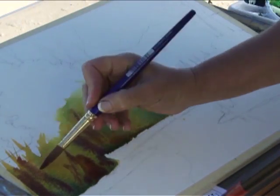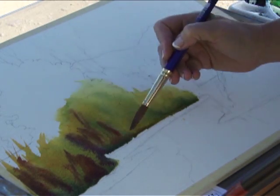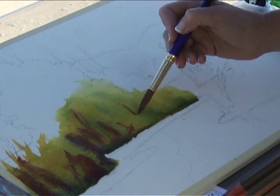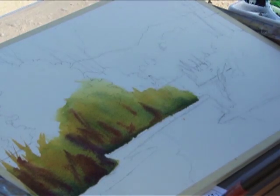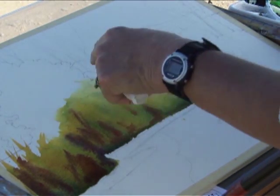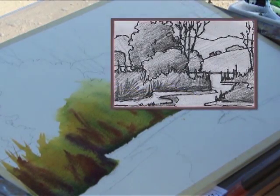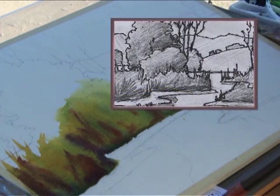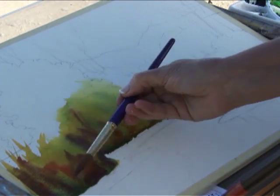Let's change some of that red to some quinacridone burnt orange — nice, rich warm stuff happening in there. That area is still very light, like my lightest value, so in my value sketch that's not supposed to be that light. I can keep referring back to my value sketch and remember where I'm going with my painting.